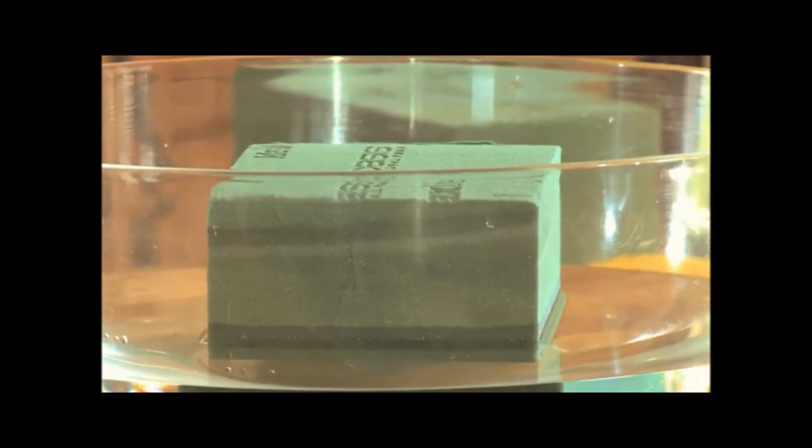The first thing you need to know is how to soak foam. We're just going to put this in the water. If you push it under, what happens is you seal the foam and it's dry in the middle, and then your flowers won't last so long.